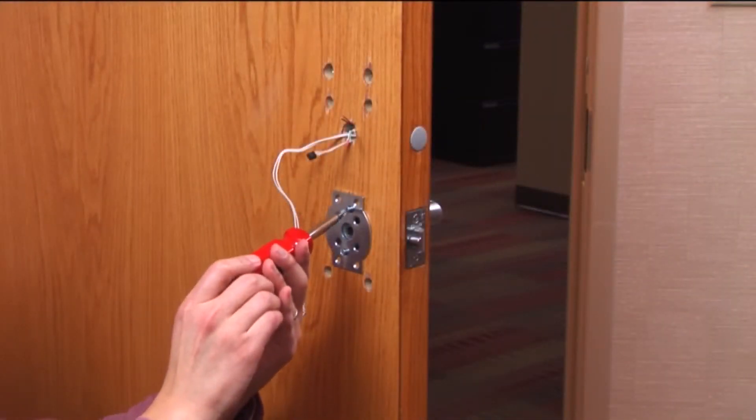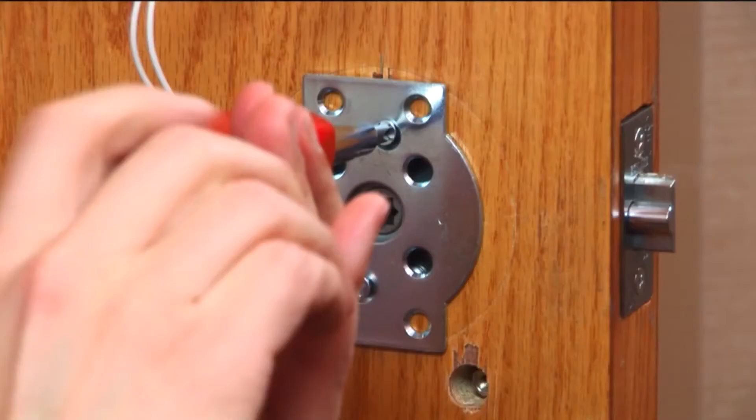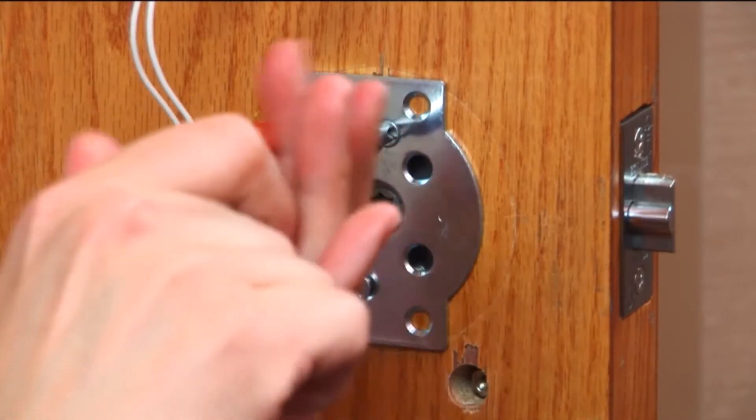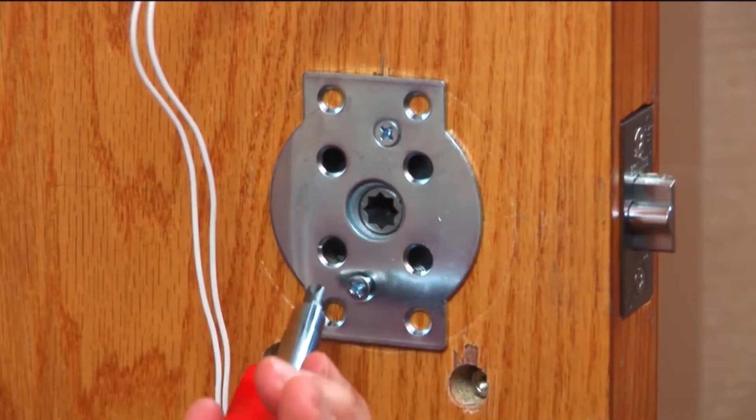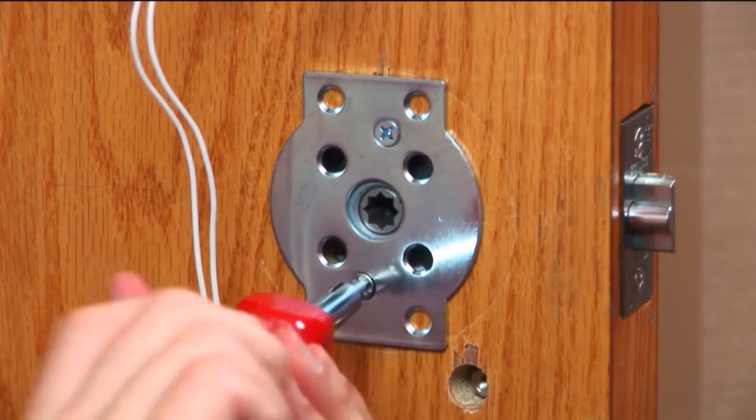Now that the outside assembly is in position, attach the anti-rotational plate. Center the plate vertically over the latch retractor on the inside of the door. Insert the two countersunk screws through the top and bottom holes into the center prongs and tighten.